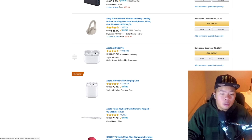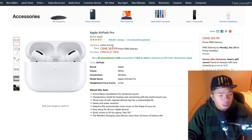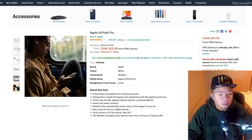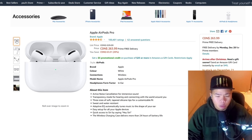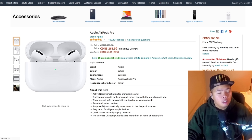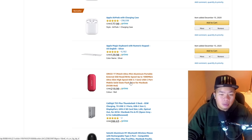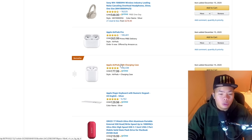Next we have the Apple AirPods Pro — another noise-cancelling option but in a sleek, compact design. You can put them in your pocket without needing a backpack. If noise cancelling isn't a priority and you want something cheaper for everyday use, the regular Apple AirPods are a solid alternative.